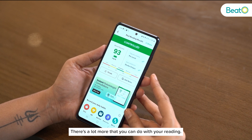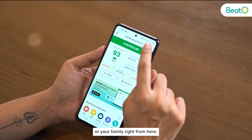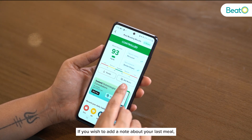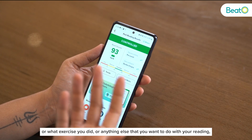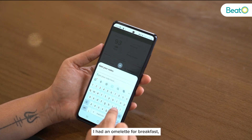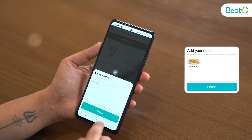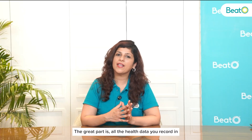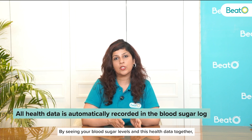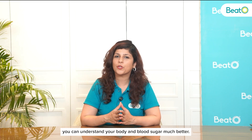There's a lot more that you can do with your reading in the Beto app. You can share your reading with your doctor or your family right from here. If you wish to add a note about your last meal, exercise, or anything else related to your reading, you can do so from here. All the health data you record in this section shows up with your blood sugar log, so you can understand your body and blood sugar much better.